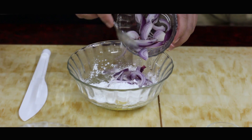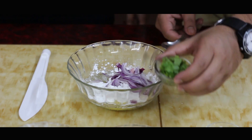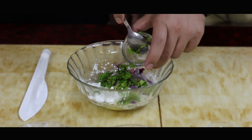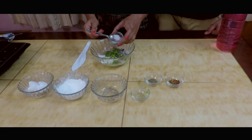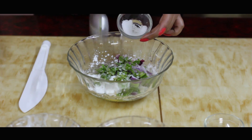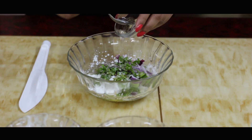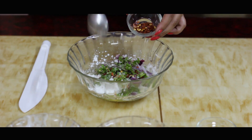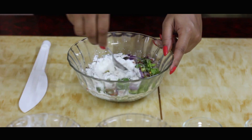Now we are going to add some onions in it, some coriander leaves. Let's add salt according to taste, a pinch of black pepper powder, and some red chilli flakes.